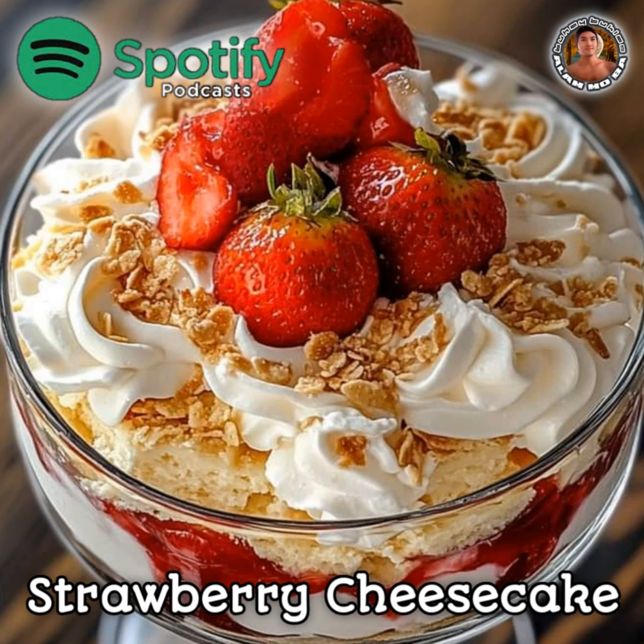Instructions. Step 1: Prepare the cheesecake filling. In a mixing bowl, beat the softened cream cheese until smooth. Add granulated sugar and vanilla extract, and continue beating until the mixture is well combined and creamy. Gently fold in the whipped heavy cream until evenly incorporated. Set aside.